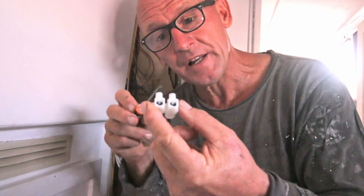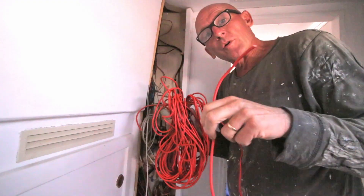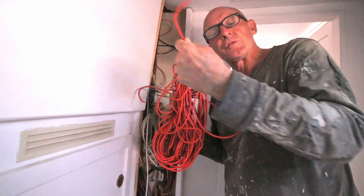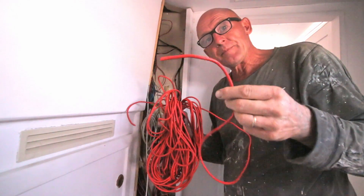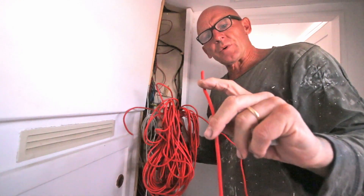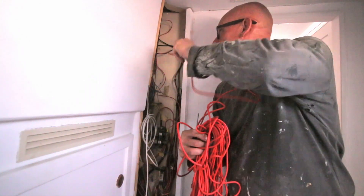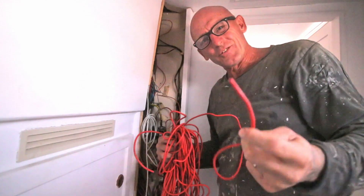I'm going to feed the cable from here to the little fuse panel above the Victron and in the cabin. I'm using a thicker cable so if I need more 12 volt from there I can just connect to this one, otherwise I keep pulling cables from here to there — and it's already quite full with cables. That's the reason.